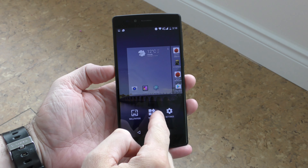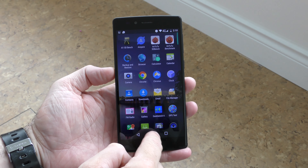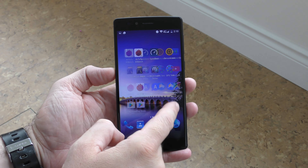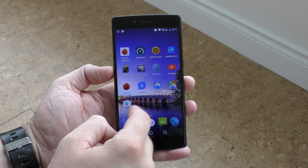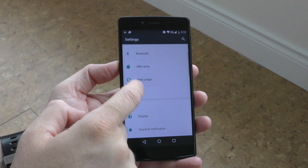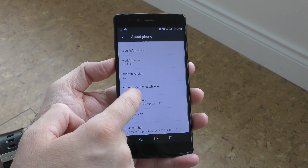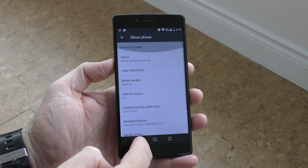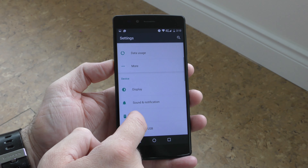Software-wise, the phone is running Android 6 and it's unclear if or when it will be updated to Android 7. The software is very close to stock Android and I haven't seen it slow down at all — closing apps, opening new apps, and moving between screens is done very quickly. The Settings app also looks just like stock Android; the only added feature I found was the ability to rearrange the navigation buttons.